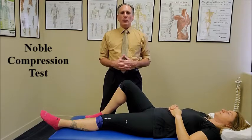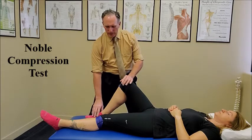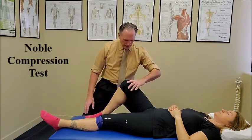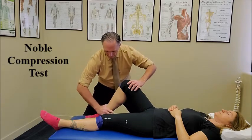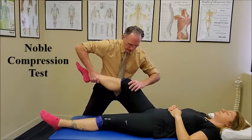The Noble Compression Test is performed with the patient's leg supine. The doctor is on the side of the table of the leg being tested. The patient has their hip in flexion, their knee in flexion, and the foot is flat on the table. The doctor is going to contact the distal thigh and place pressure on the lateral epicondyle of the femur. The doctor is going to use his other hand to grasp the ankle and is going to slowly extend the knee.